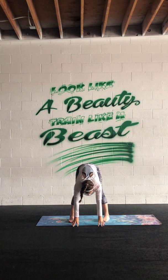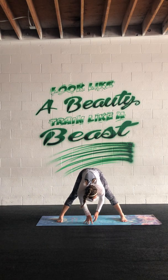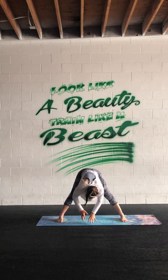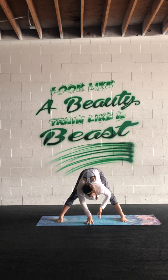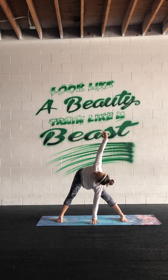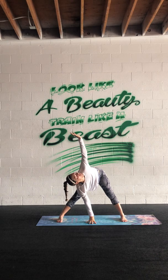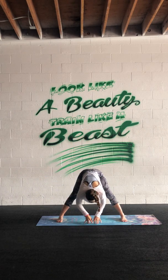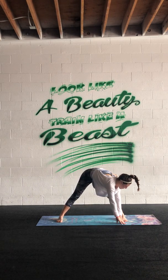Heel-toe the feet apart so you've got about twice as much distance as your hips. Leave the right arm down and inhale the left arm up. Exhale switch, inhale rise. Exhale fold, inhale expand, switch. Exhale down, inhale up. Keep that going — two more on each side — just focus on your breath and the mobility of your spine. Try to sit the hips back so you get a nice inner thigh stretch.